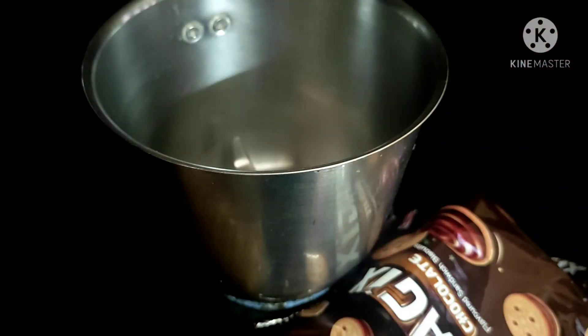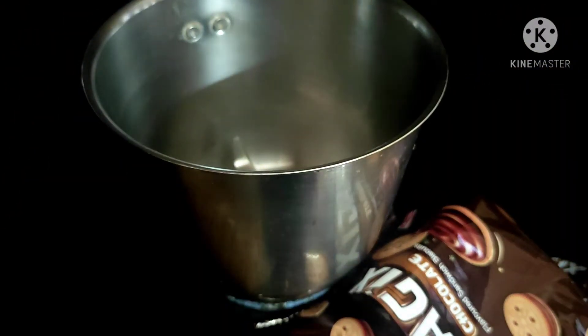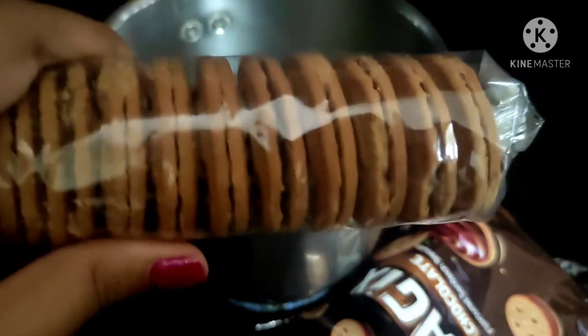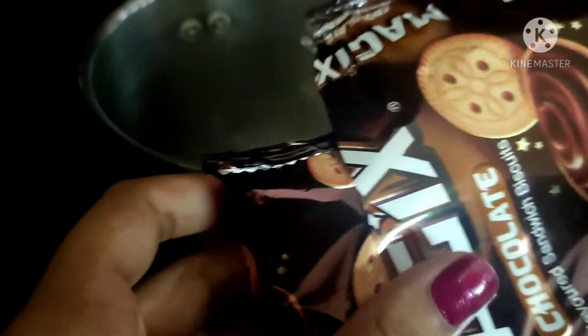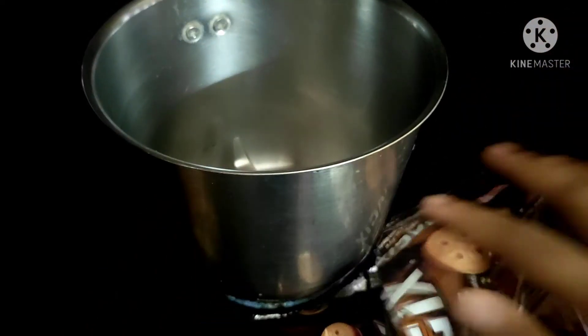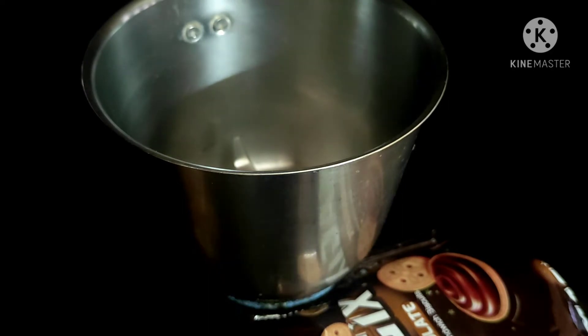Now, let's cook. It's chocolate flavor biscuits — we're going to cook this one. It's a chocolate biscuit, it's a cream biscuit. The main item is chocolate biscuit.